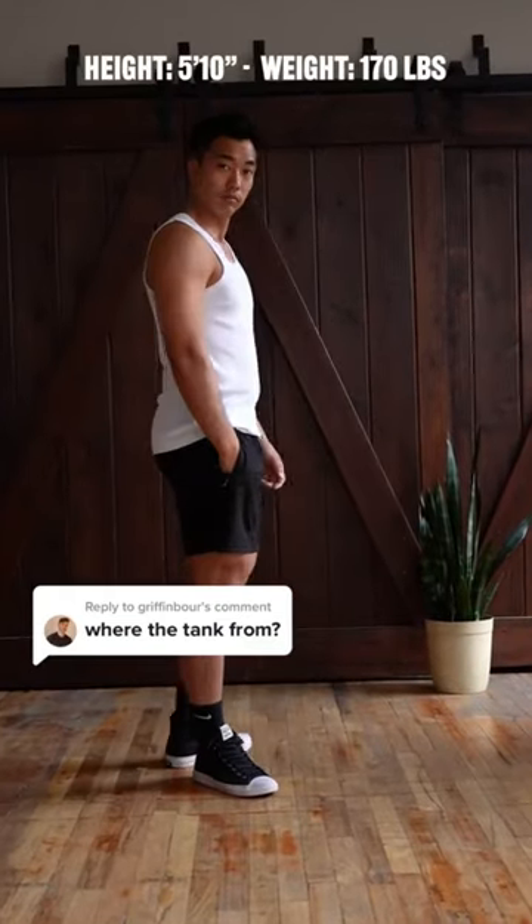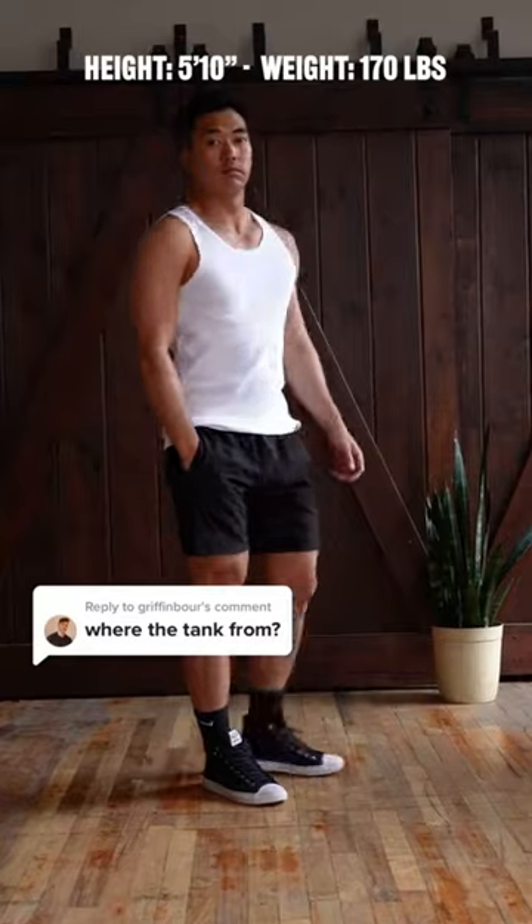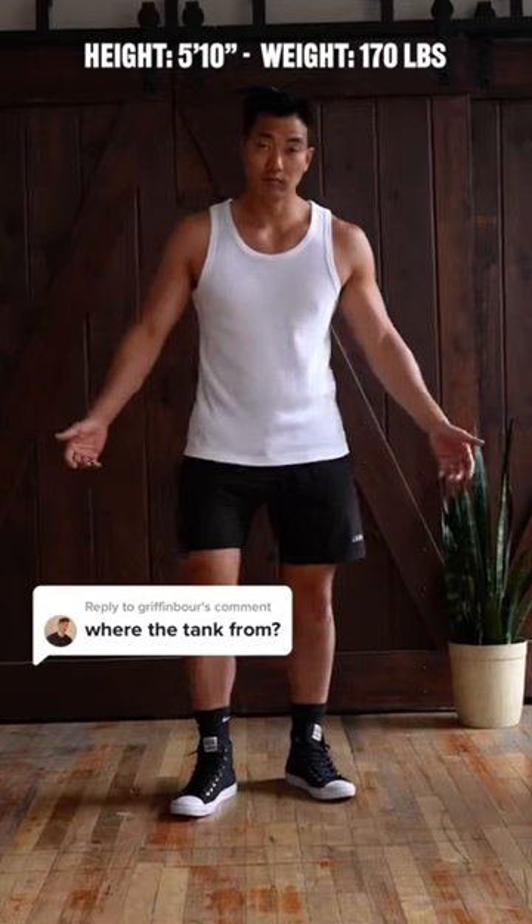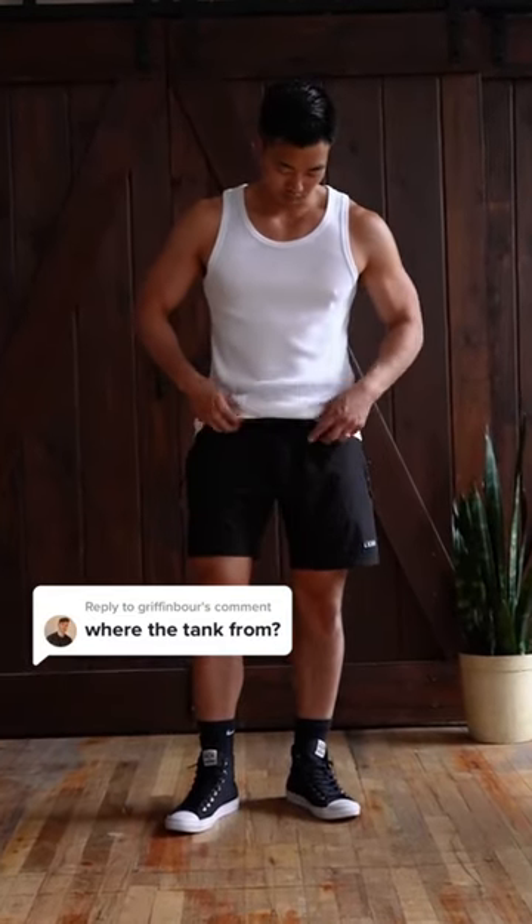For reference, I'm 5'10", around 170 pounds. I like that the tank top is a tiny bit long because it makes it easier to tuck into your pants. If you don't want to tuck it in, I usually just fold it.